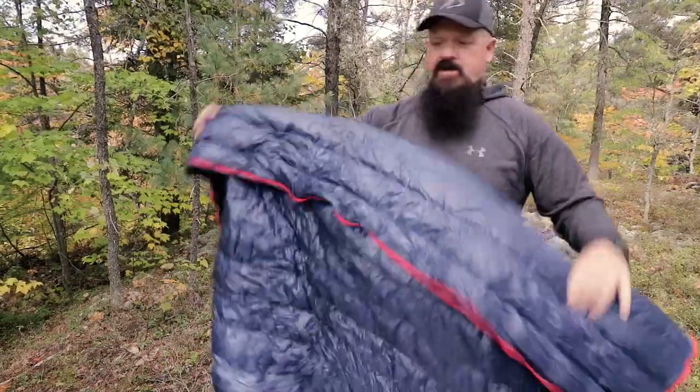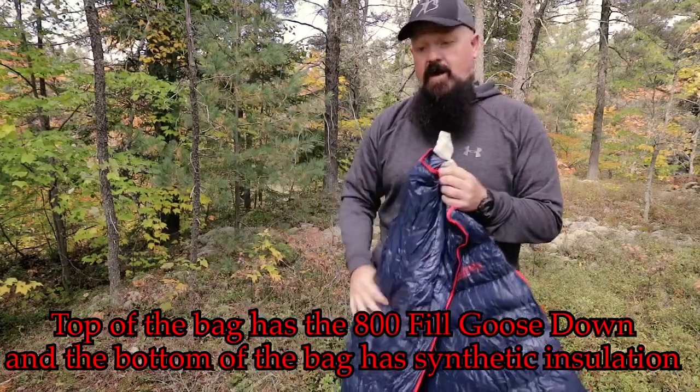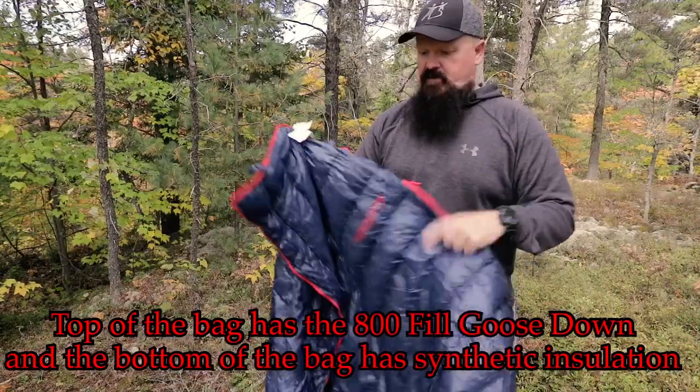Another thing that Naturehike has done is they put twice as much goose down on the top of the bag as the bottom, which is supposed to provide more heat. They also use some synthetic materials inside along with the goose down.